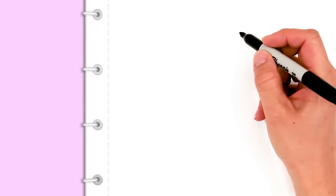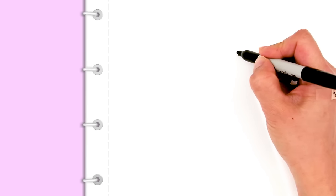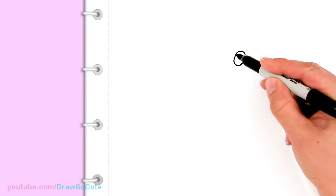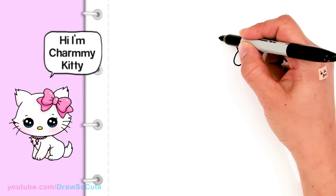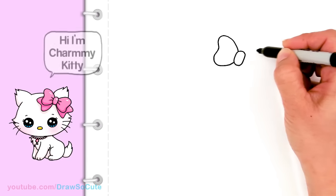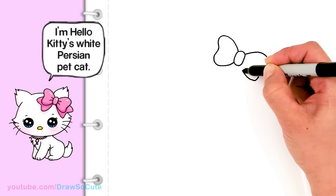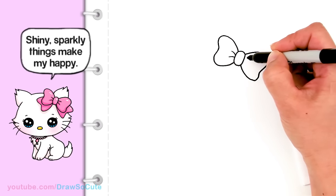We're gonna first start by drawing the bow that's on Charmy Kitty's head. Right in this area I'm going to start by drawing an oval for the center of our bow — just a little oval at an angle. From there we're gonna bring out some of the loops for the bow. I'm just gonna come out and bring it in and out and bring it back in. Then you can come in here and draw some curves inside for detail.